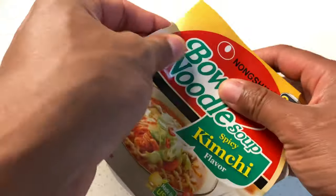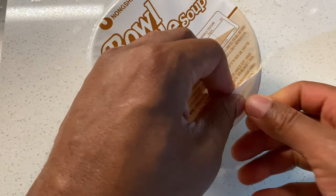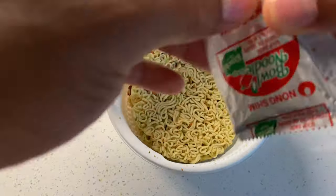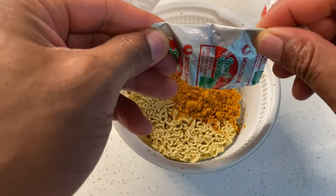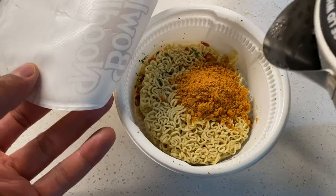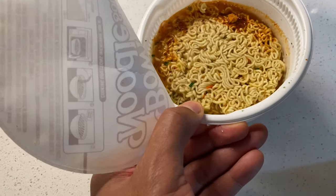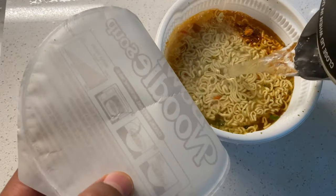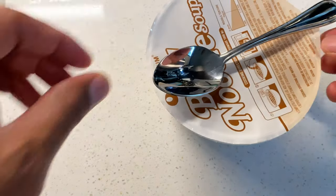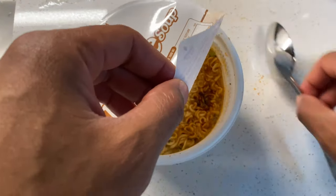I'm going to go ahead and open this, pull it back, and add the seasoning. Then I'm adding the hot water — not boiling water. I made a mistake by saying boiling water earlier; it should be hot water. I'm going to pour it on the seasoning right here up until the fill line — the line is right there. Then I'm going to cover it for three minutes, putting my spoon over it to keep it covered.